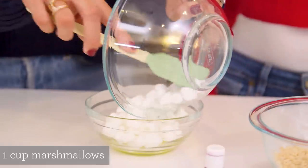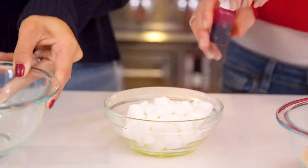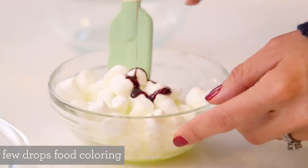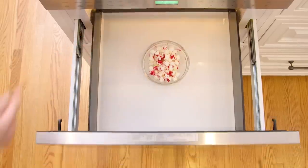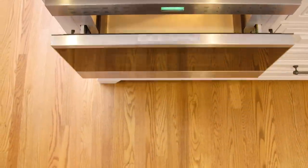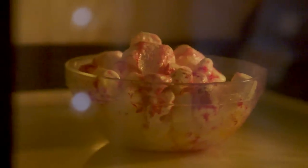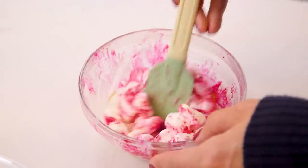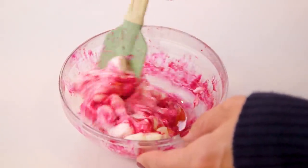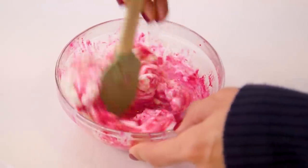I'm going to have you add a couple drops of food coloring. We've got some natural food coloring today and we're using red, but you could use whatever color. Pop your marshmallows back in the microwave for about 20 seconds until they puff up. Our marshmallows are puffy and it smells like s'mores in here! It's getting this nice pink color — it looks really nice.